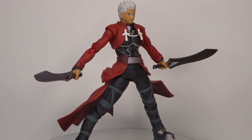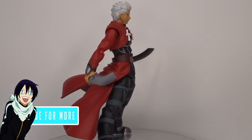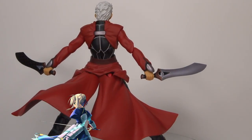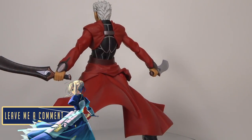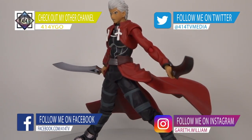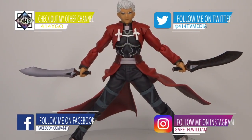If you want more anime figure reviews, anime fact videos, anime subscription boxes and more, hit the subscribe button right now. If you enjoyed this video don't forget to smash the like button, share this video with a friend, or leave me a comment in the section below. That's it from me — I will see you in the next video, take care!